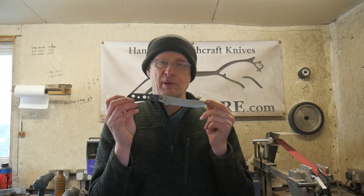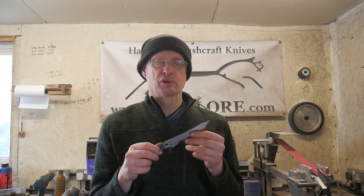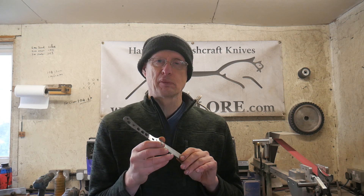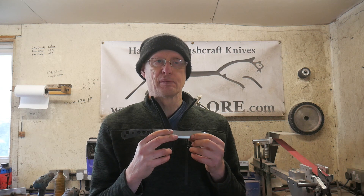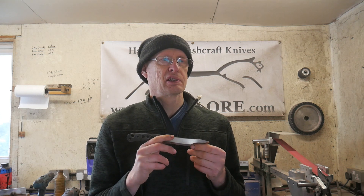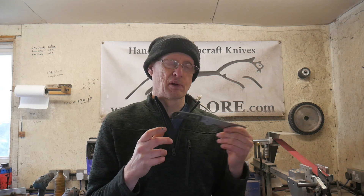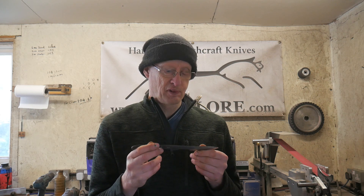Just bringing you an update on my stainless steel. It's the first time I've ever tried to heat treat stainless steel — in this case CPM154. CPM stands for Crucible Particle Metallurgy, Crucible being the name of the manufacturers based in the US. It's an equivalent almost to RWL34. They're not quite the same but there's not a lot in between the two steels.